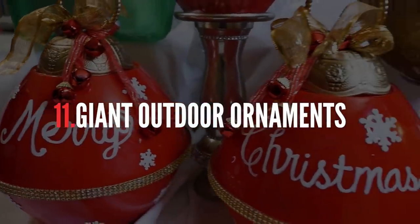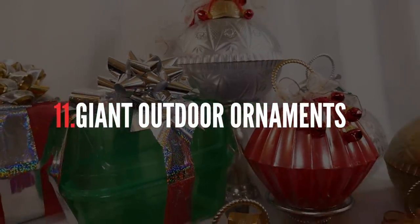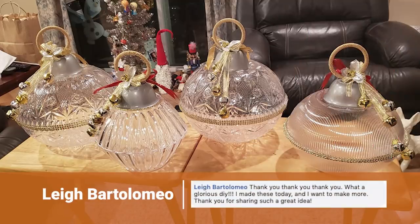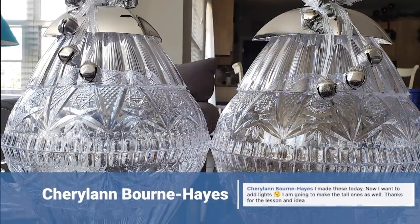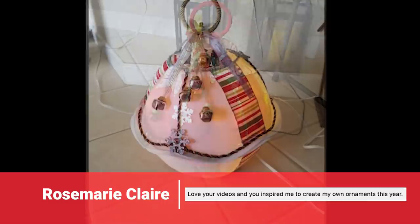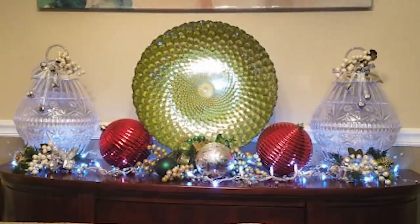And finally, the most popular project of last year and of all time were these giant outdoor ornaments. You guys came up with some really beautiful pieces for this project. Lee made quite a few extraordinarily beautiful crystal ornaments. So did Cheryl Ann — just perfect. And look at these very elegant, colorful, and unique pieces that Rosemary made. I just love them.